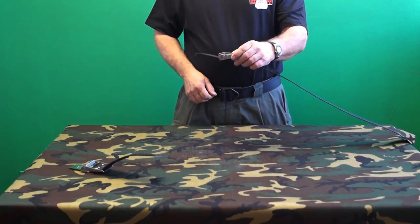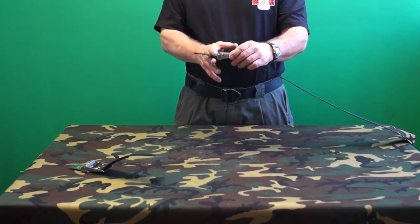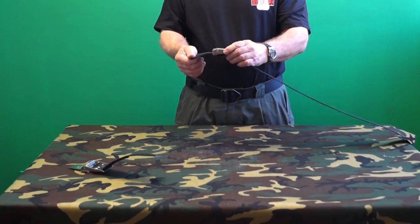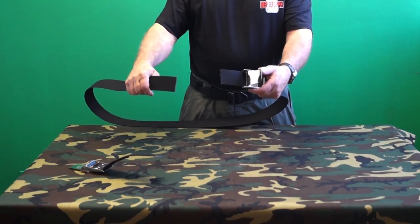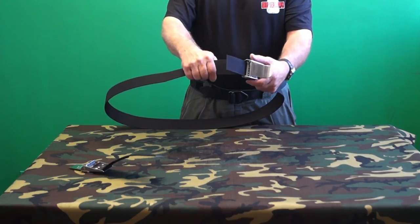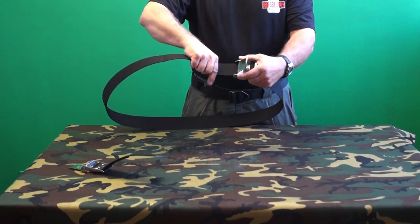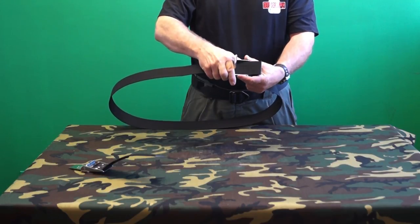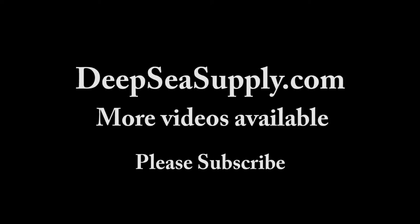Once the diver is satisfied with their harness adjustment, they have the option of trimming the excess webbing. We recommend leaving 2 to 3 inches projecting beyond the buckle. Note that some care must be used when inserting the webbing into the buckle — make sure the right hand or free end of the waist strap is not trapped under or behind the excess webbing projecting from the buckle. With the free end on top of the webbing, it is easy to feed the webbing into the buckle.